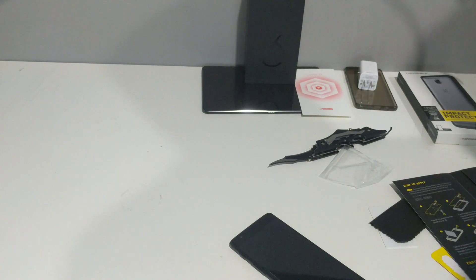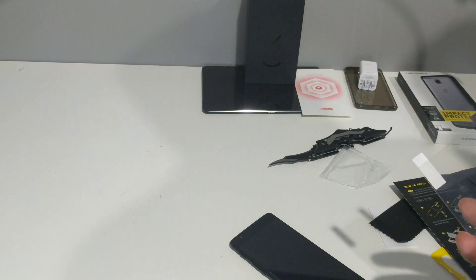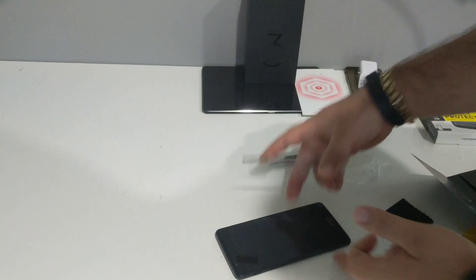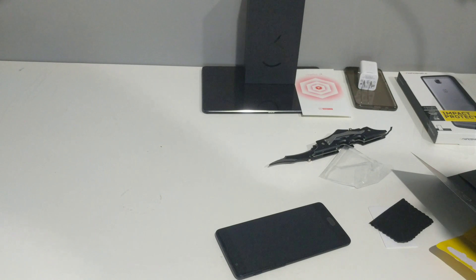Oh yeah, so sweet. I don't even think I'm going to bother wiping it because I didn't even touch it. Alright, it says peel the part that says A and then carefully align and drop. I'm going to try to get this in focus. Here I am pulling A. First time guys. RhinoShield, if you're watching this and I screw it up, I'm sorry — it's my first time.